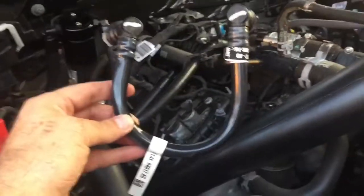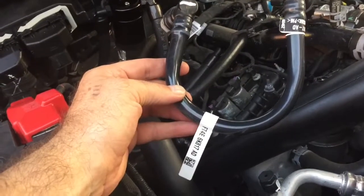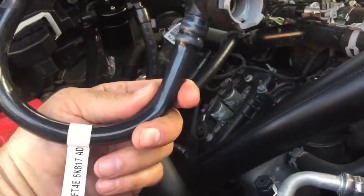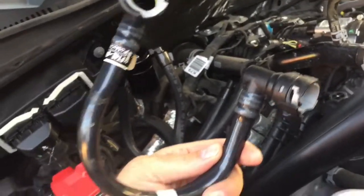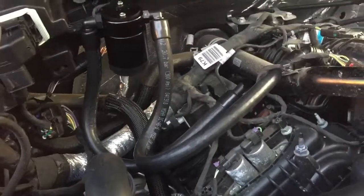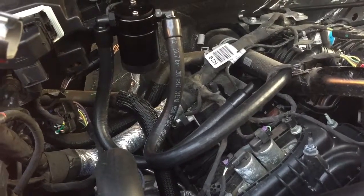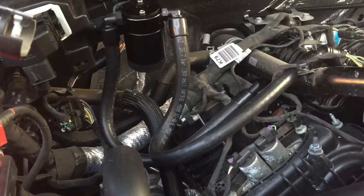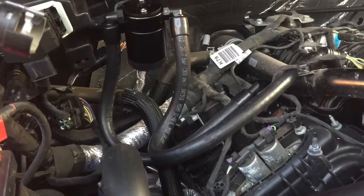Depending on how forward they are with warranties, if this is an item that would void your warranty, I'm not sure — keep this original item. There wasn't too much oil residue in it when I pulled it off. I don't know how much this is going to collect, but after 500 miles I will either put a new video online or put a note in the comment section — we'll see.